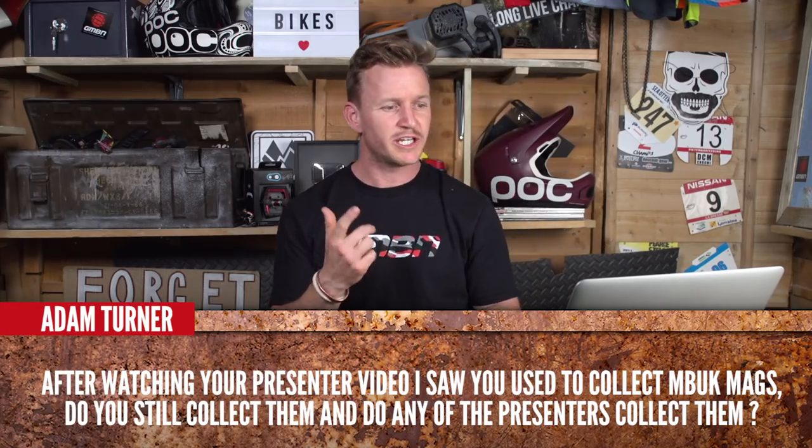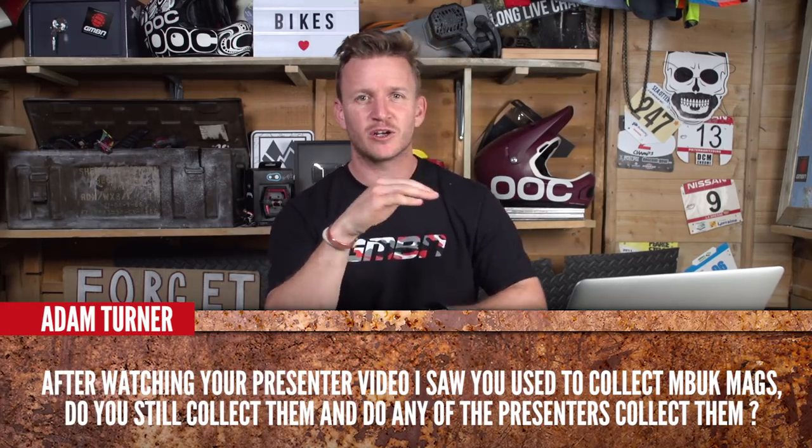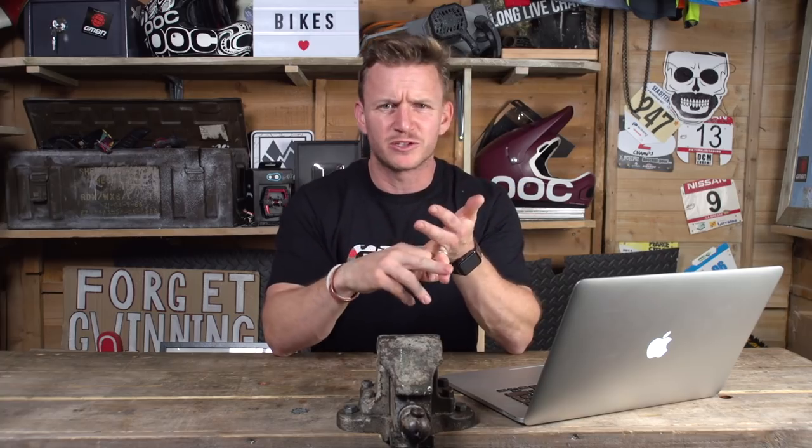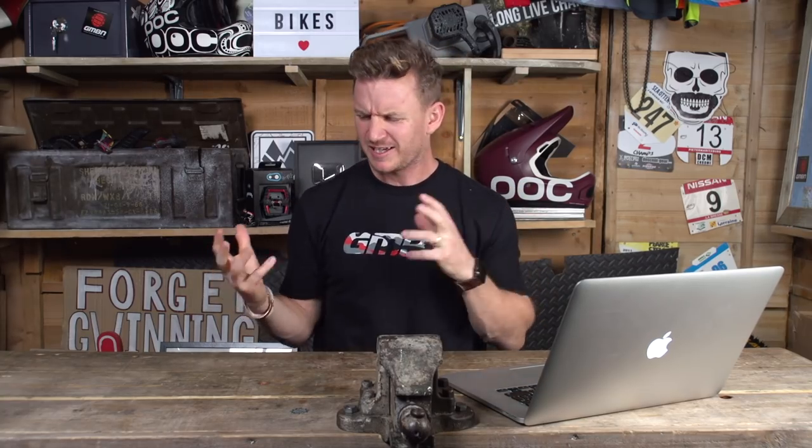Moving on to the next question from Adam Turner. After watching Neil's presenter video, he saw that Neil was collecting a lot of his MBUK front covers. Do they still collect them, or do any presenters still collect anything? Well, I've had a few front covers on MBUK and Dirt magazine — I've collected them. It's quite a special thing to be on the front cover of a magazine. But one thing I do collect is all my old dirt jump frames. I have loads of old dirt jump frames from day one, and they're just clogging up my dad's garage, so he's getting a bit annoyed.